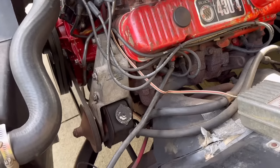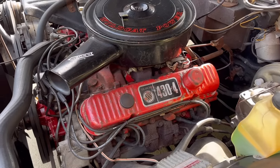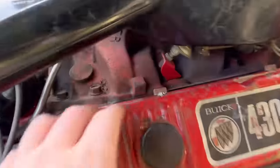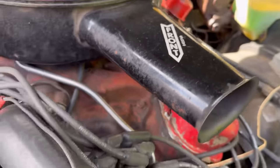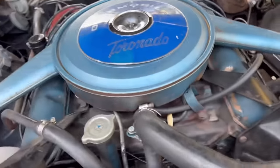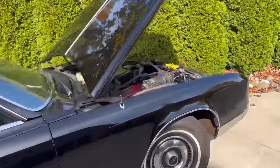For timing, take your timing light and clamp the lead onto the number one cylinder spark plug wire — the number one cylinder varies depending upon what engine you have. It's on the forward bank of cylinders; you can visually see that one bank is a little further forward. Oftentimes the cylinder numbers are labeled somewhere on the intake manifold. On this Oldsmobile it does say — that says number one, so number one is on the driver's side. Often on GMs it's on the driver's side.